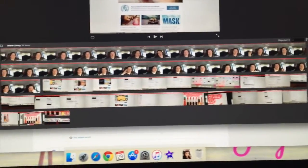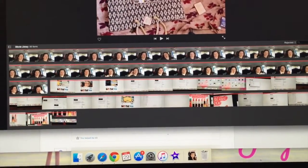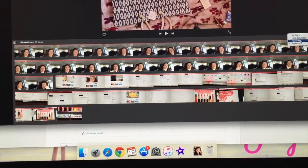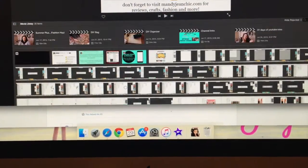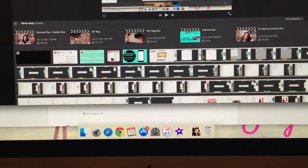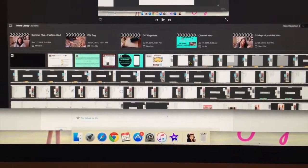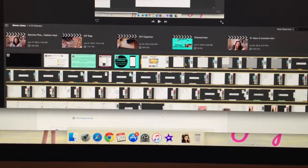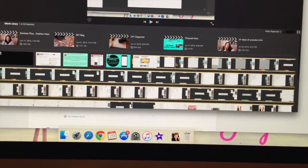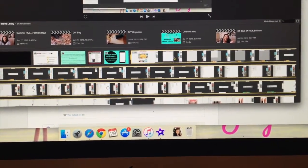Here's a quick iMovie trick. If you're in your screen trying to edit a video — say I wanted to edit my video about my watermark — if you see a clip you didn't want and you hit the X to highlight the whole clip and then press the delete key, that technically does not delete it. That only rejects it.